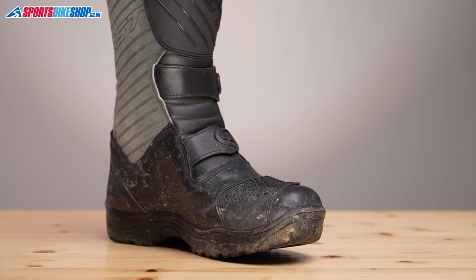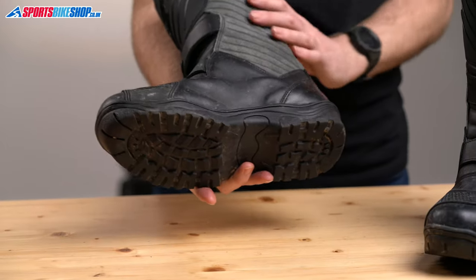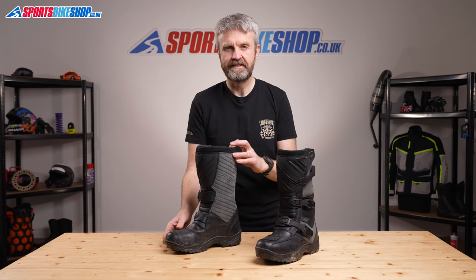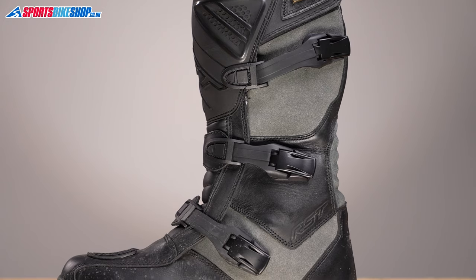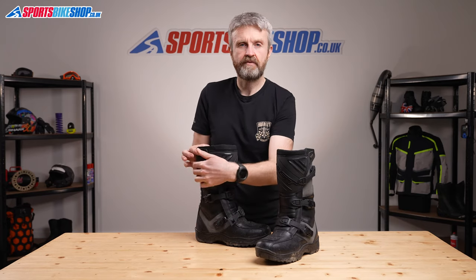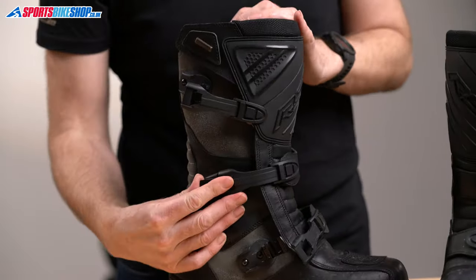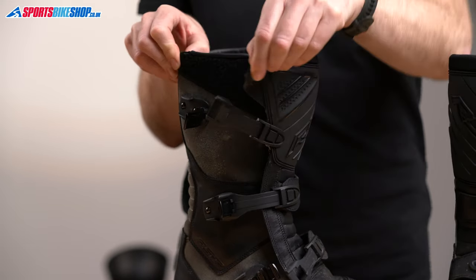The sole is stiff and also chunkily treaded, which suits use for green laning if that's the kind of riding you're after, because that tread allows you to get good traction in mud. They're fastened by three motocross-type clasps. The one around the ankle has 40mm of adjustment, and the two above have 70mm of range to suit different thicknesses of calves. The final ingredient of the fastener is a Velcro band around the top.